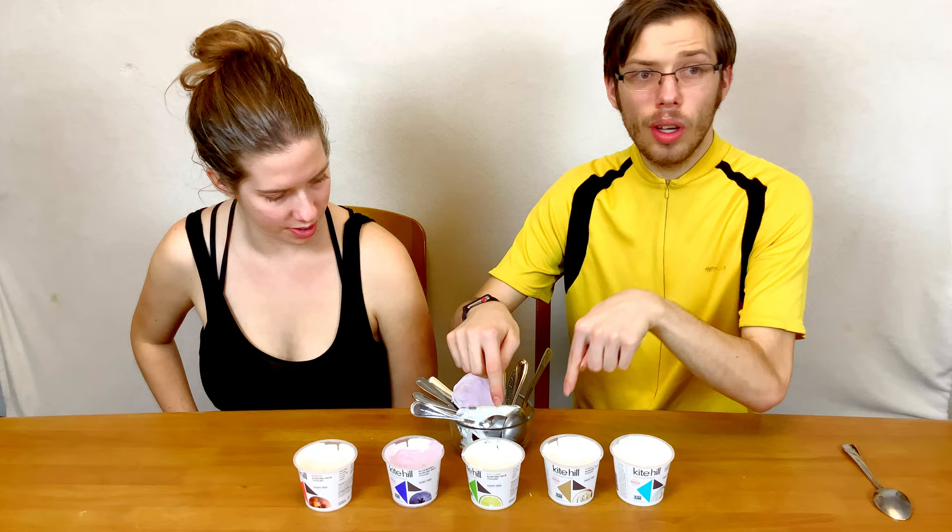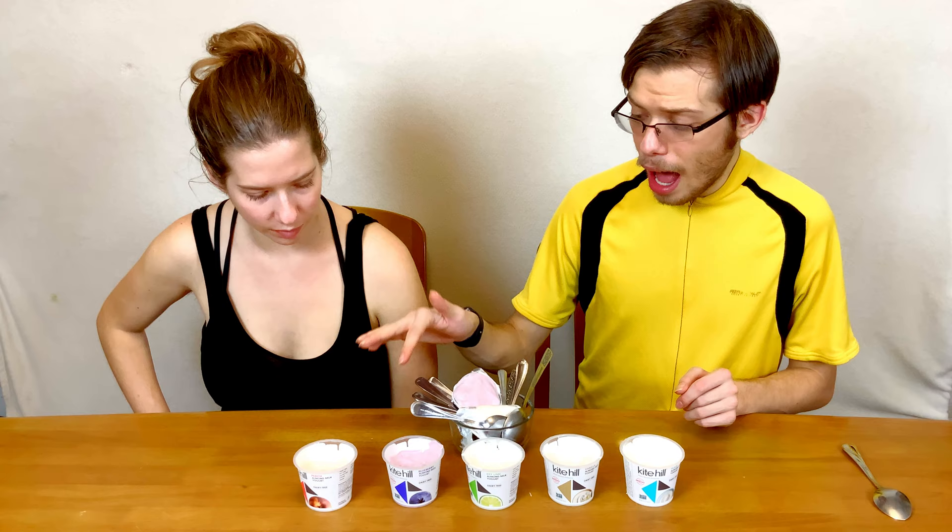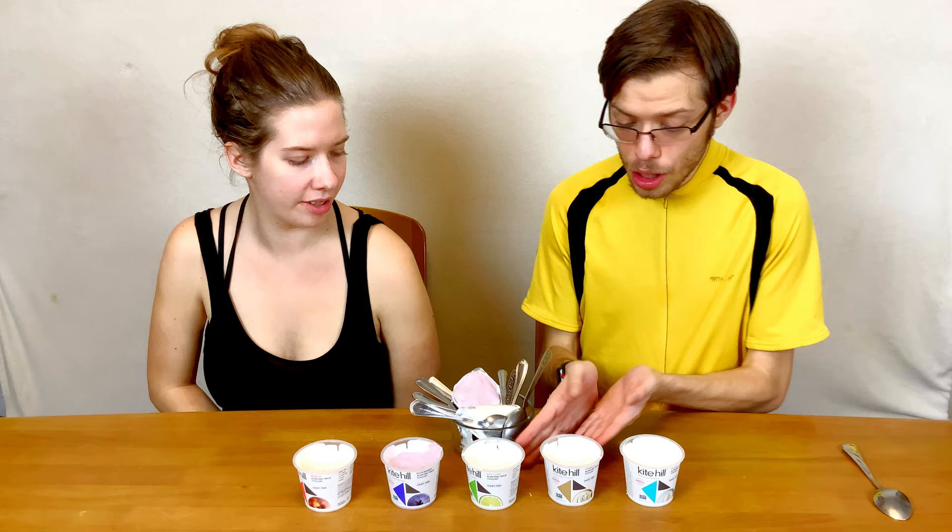My favorites would be the vanilla and the key lime. Vanilla is great for pretty much all uses. Key lime would go great on desserts or drizzled on top of things. Plain is going to be very useful for cooking — if you need a cooking yogurt, plain is the one to go for because it's not too sweet. I would probably skip peach. Blueberry is good blueberry yogurt, but vanilla and key lime are absolutely amazing, and plain will be really practical for everyday baking, cooking, and recipes.